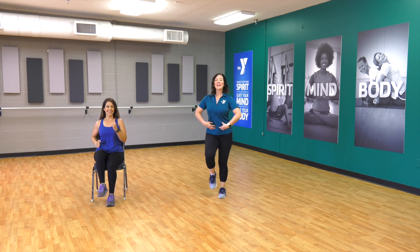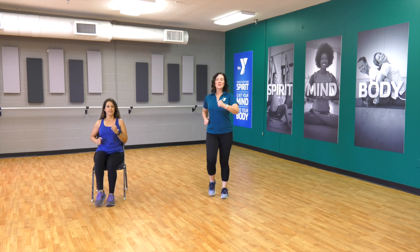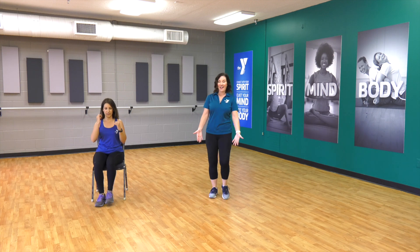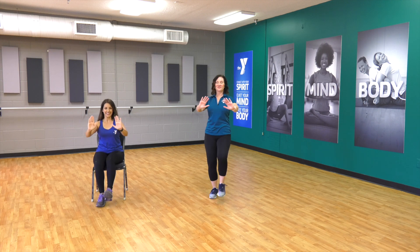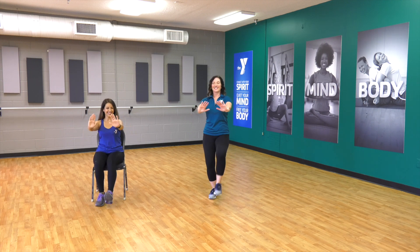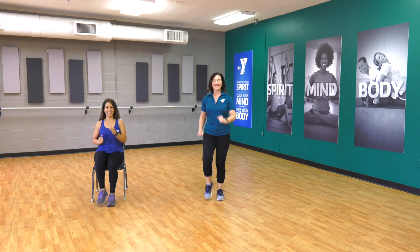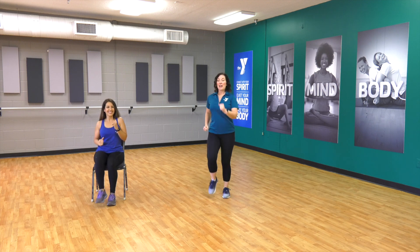So right now you want to pull your belly button in, keep your chest lifted, move those arms, heels to the front — right here. Let's add some arms, push it forward. Four, three, two, back to marching. We want to take those knees as high as we can.